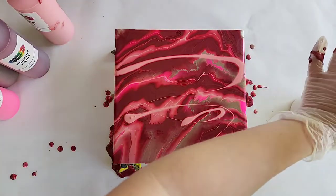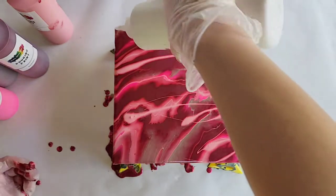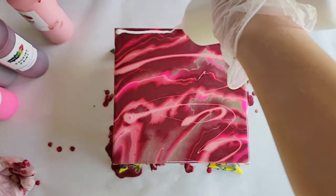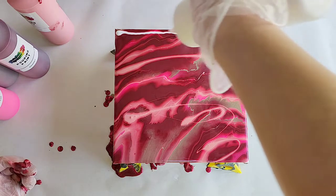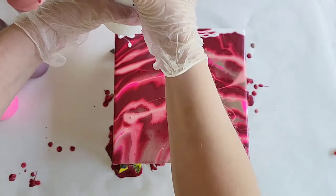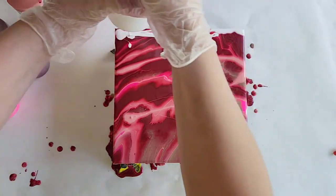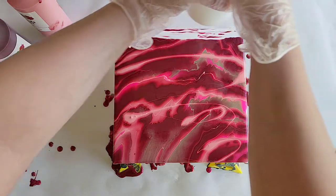Perfect. Now adding the white mixed with the Mixed Media Girl pouring medium to the top. I do want a decent amount because it's our swiping color. Feels like I might have mixed it a little too thick, but we're going to go with it.